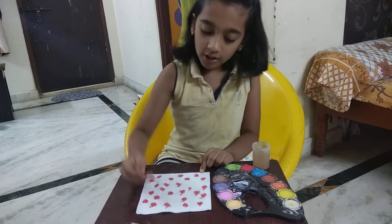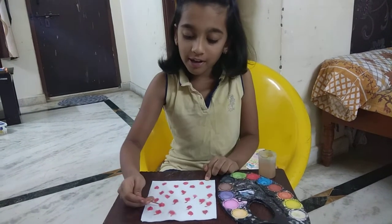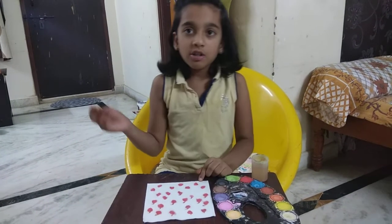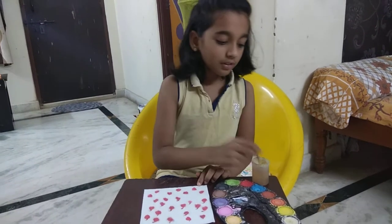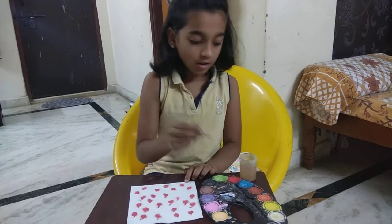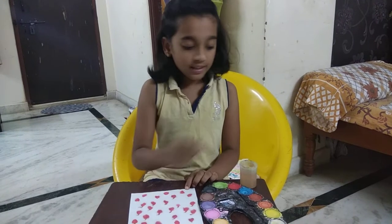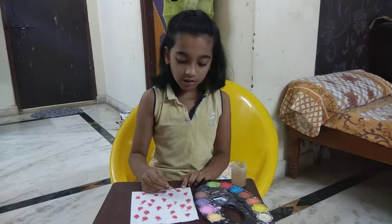So just continue on keeping stems. And then we have one more part with the toothpick which I am going to tell you after finishing this. The great thing is that you have to not smudge with water like the other craft of Tishwork. So that's really good. Because after finishing we just leave it to dry and then we just get a beautiful piece of art.